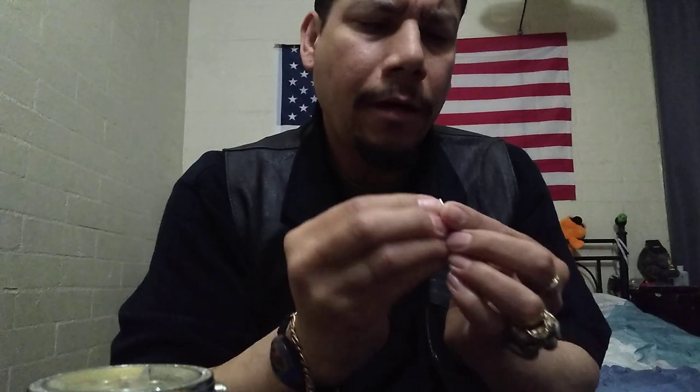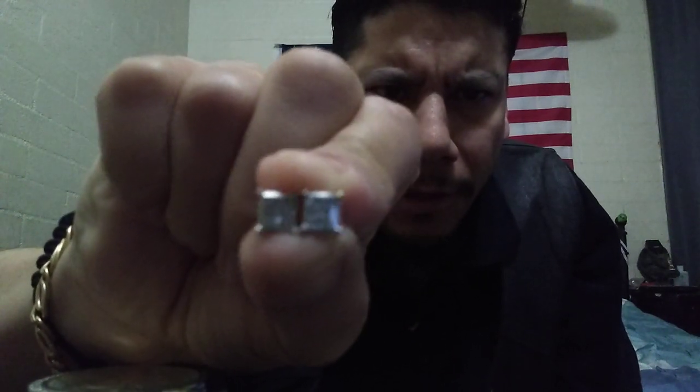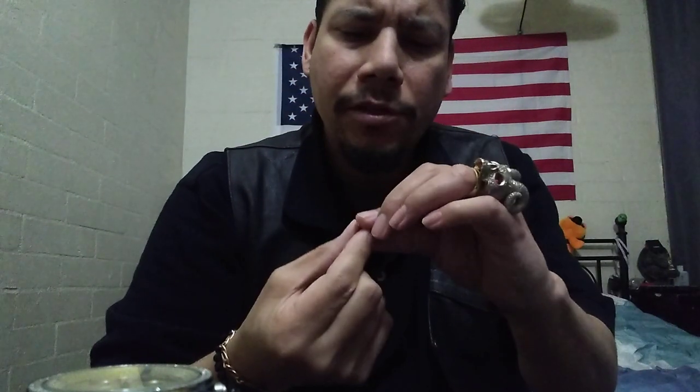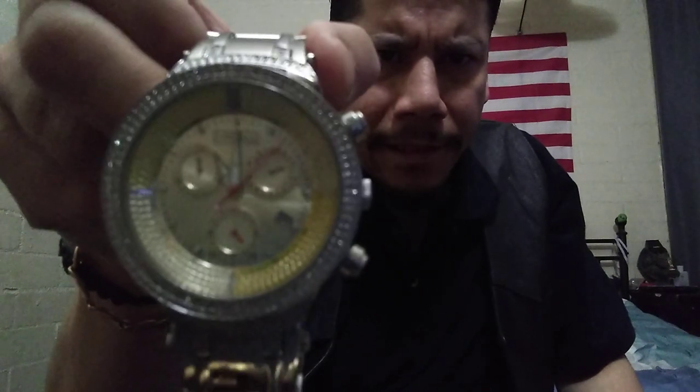Then I have my earrings — those are also invisible set princess cut. I just like the way they pick up light. The only thing I don't like is you have to be very careful, otherwise you can knock out some stones. I've had these earrings since 2012 and they cost me about $300. These are SI diamonds.